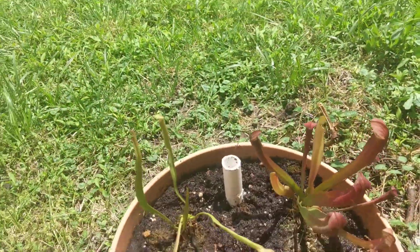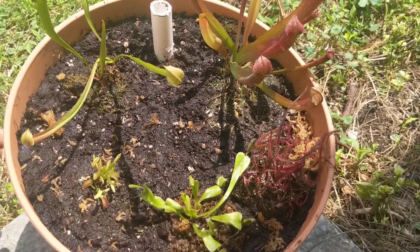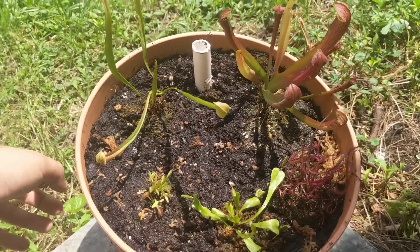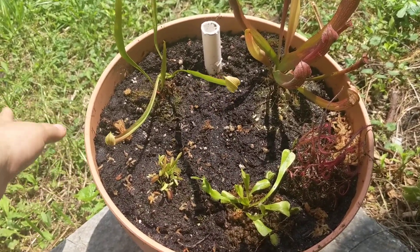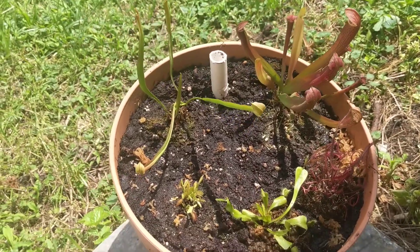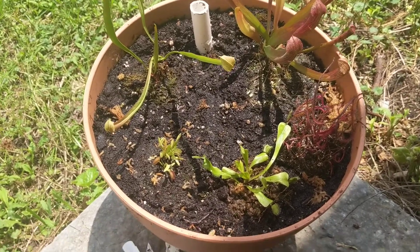Instead of just going to Lowe's and hoping they'd have something, I went ahead and placed an order with a company called California Carnivores. I got what they called a mini patio kit — all species that should grow well outdoors on a deck or patio.